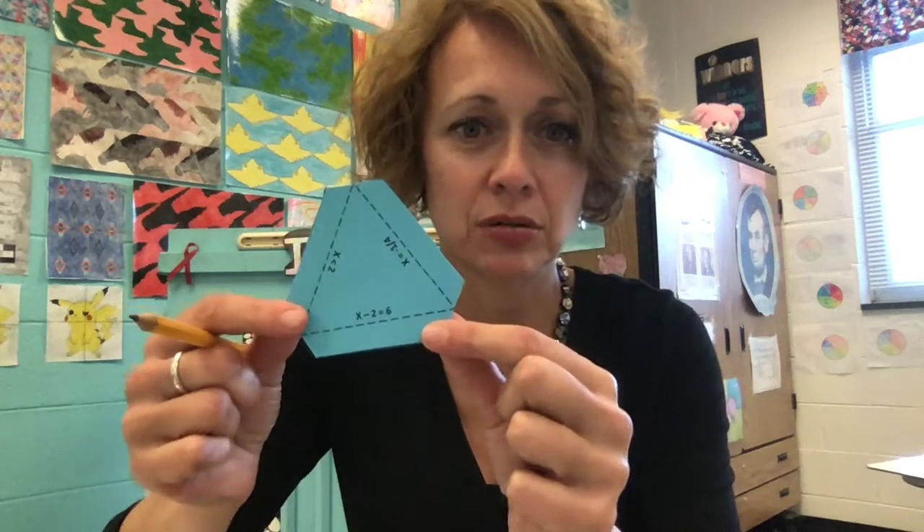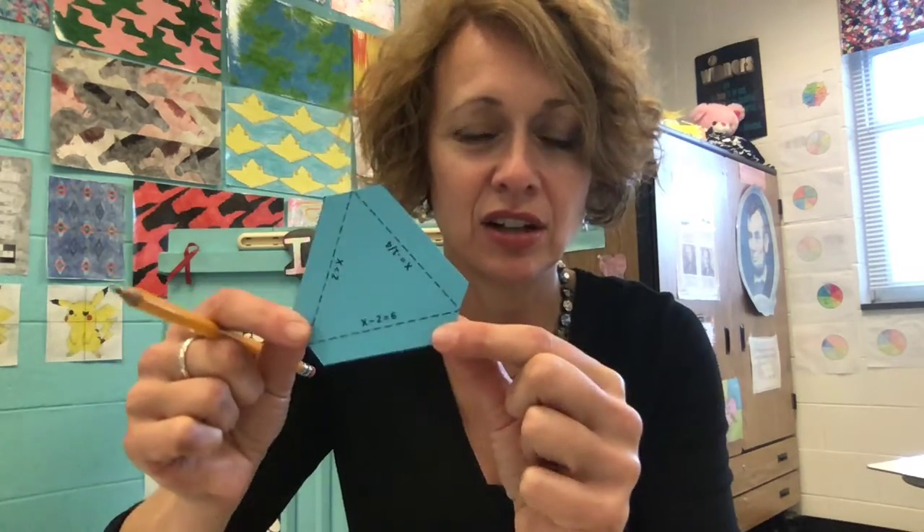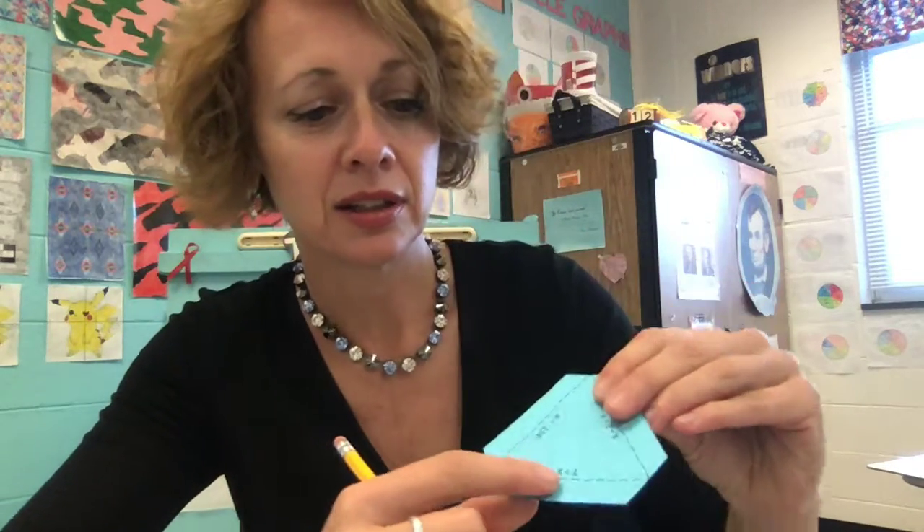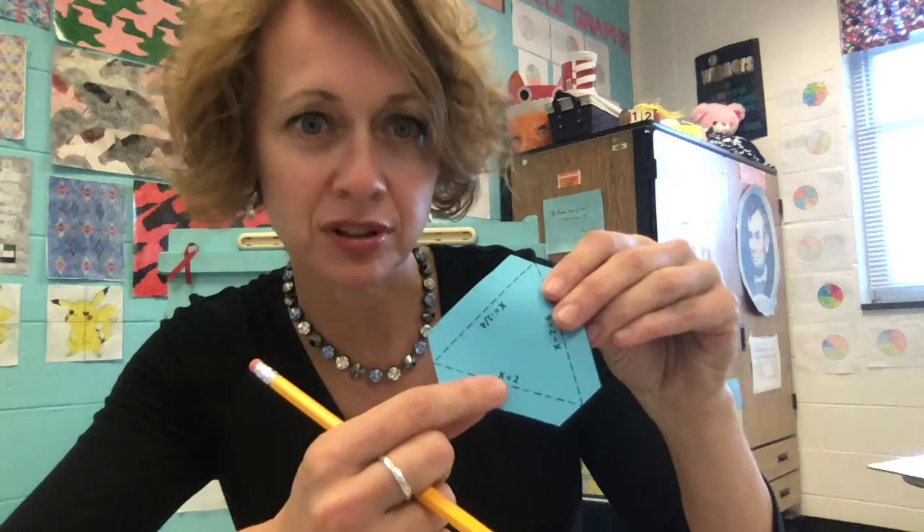So let's say that I start with this particular triangle and I see that there are three different statements on it. It looks like this one says x less than 2 — that looks like a solution to something.